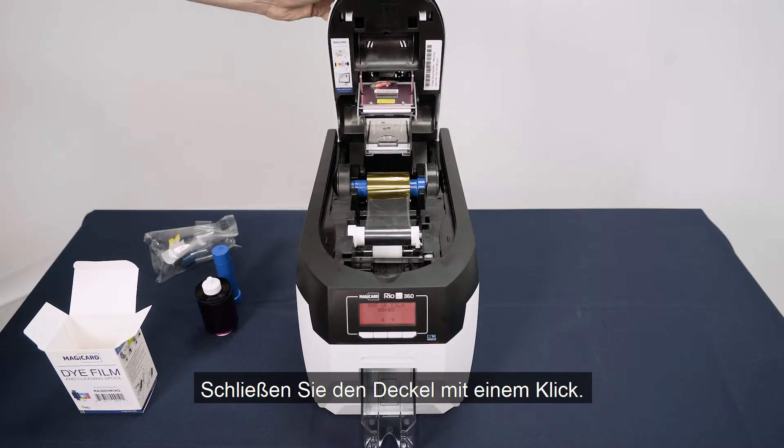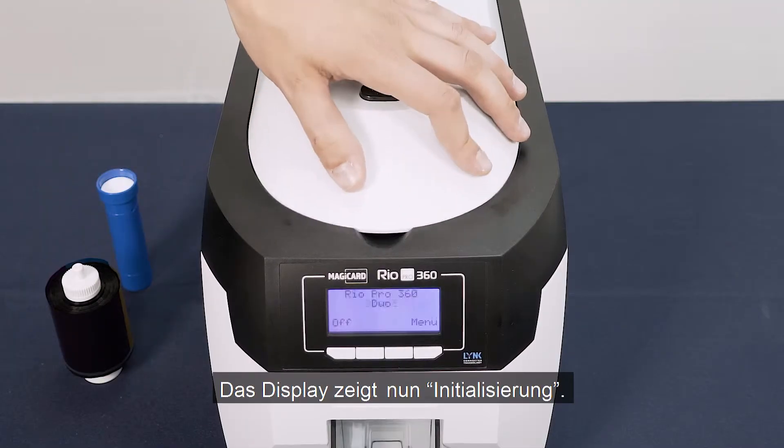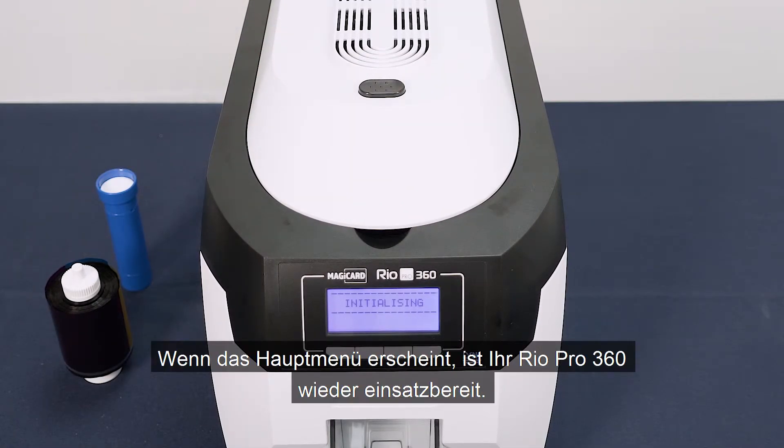Now close the lid until it clicks. The screen will say 'initialising'. Once the main menu appears, you can continue printing with your MagiCard Rio Pro 360.